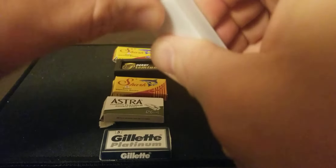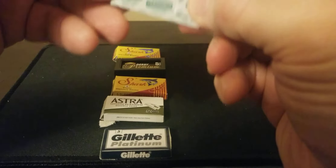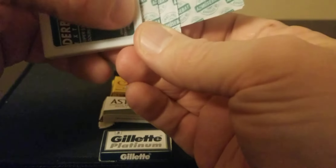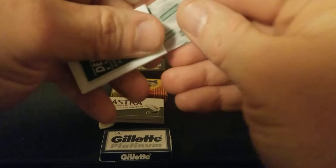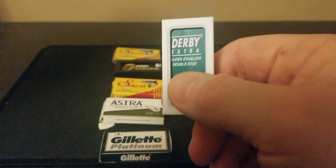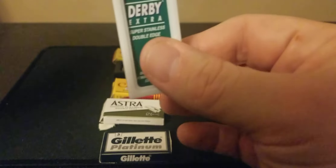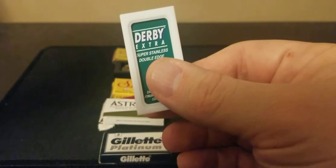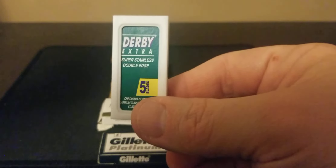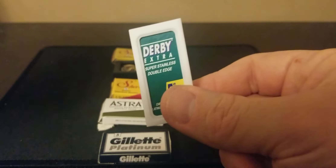Let me take one out and show you. As you can see, the packaging has a wax paper wrapper, which most of them do. This is a stiffer, thicker blade than the others — the other ones are kind of thin and more pliable as they go over your beard. It really does help, especially if you've been using razors with a million blades on them. This stiffer blade gives you a feeling more like that.